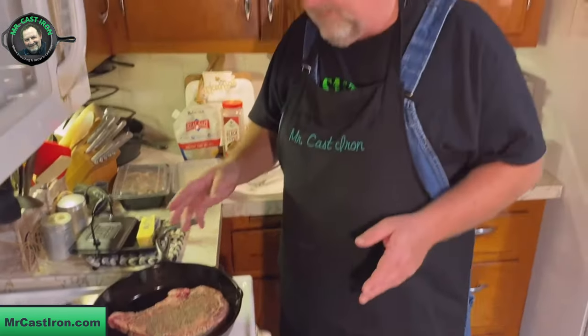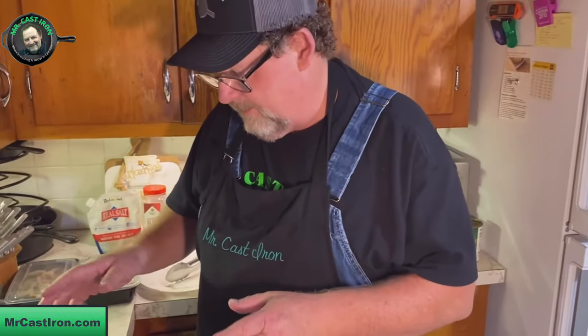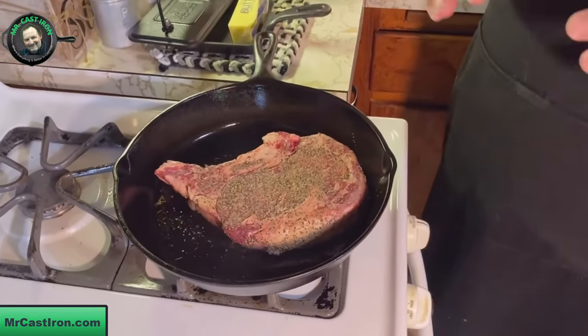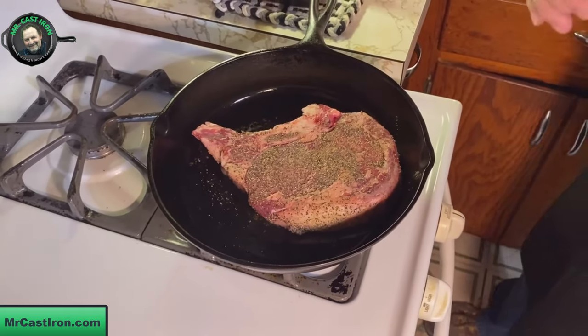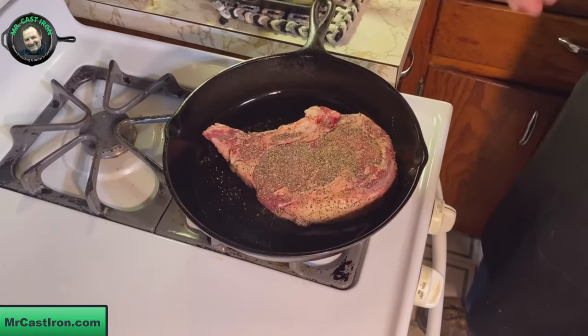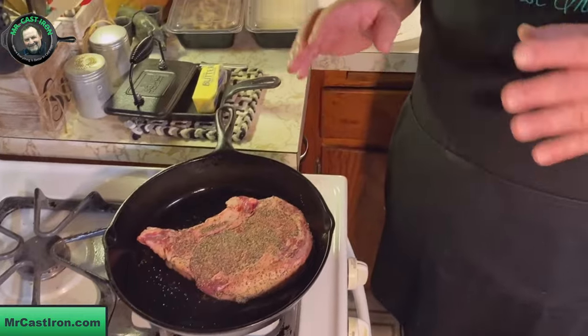Just kind of mash that steak down so it gets good contact with the cast iron skillet. We're going to set our timer for about three minutes. More than time, what we're really looking for is a good sear — what they call the Maillard effect — a good crust on the bottom. You want it to cook long enough so you can break it loose with your tongs. If it doesn't move, it hasn't seared long enough.